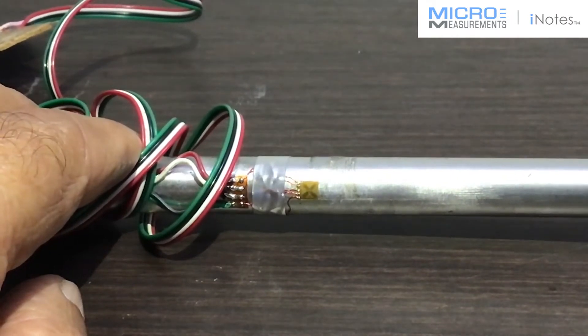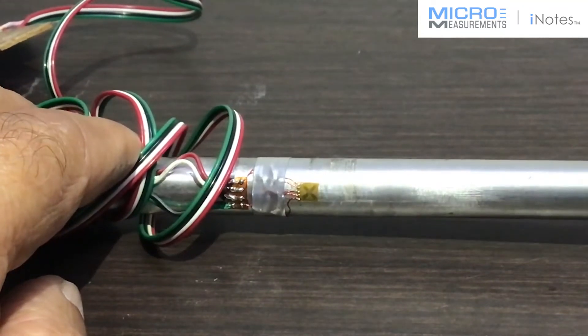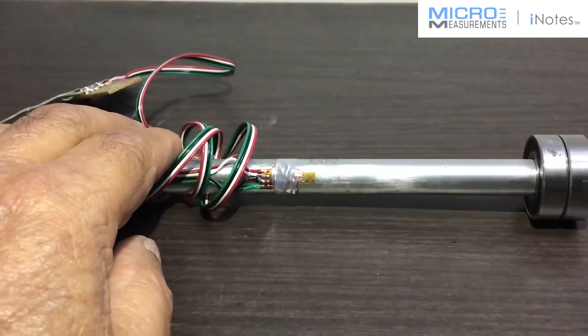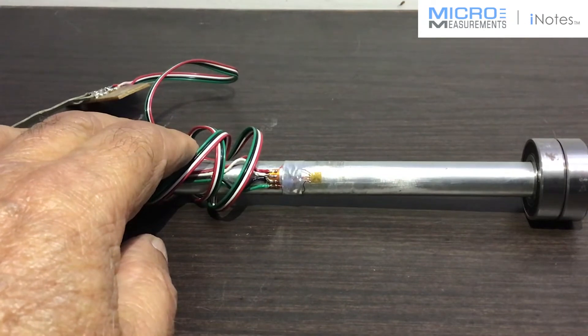It's a four element full bridge torque sensor bonded on an aluminium shaft and connected with very thin flexible wires to bondable terminals, from where the lead wires for the instrument are taken.